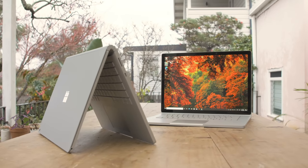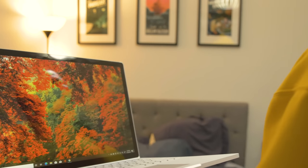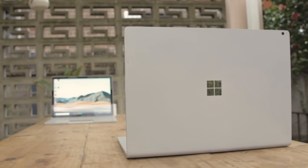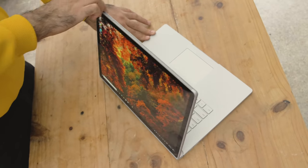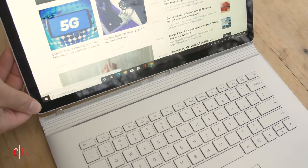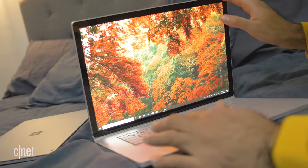The Microsoft Surface Book 3. If you've seen one of these before, you're probably disappointed that it looks exactly the same as the previous two. If you haven't seen one before, you're probably thinking: what's the deal with that freaky hinge? It is definitely a bummer that the Surface Book 3 looks identical to the Surface Book 1 and 2 before it. But if you're new and just want to know what the deal with this weird hinge is, it's because this laptop's claim to fame is its ability to do this.